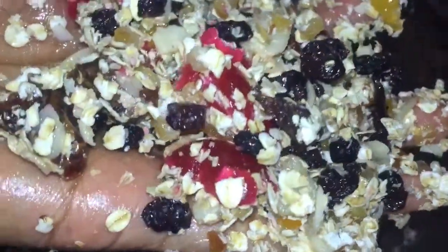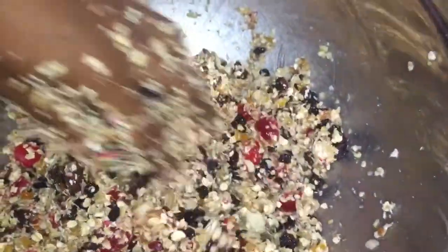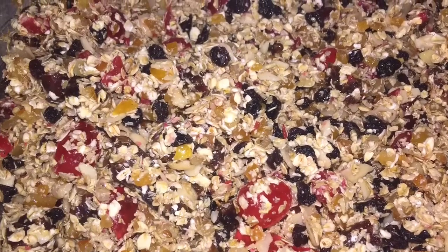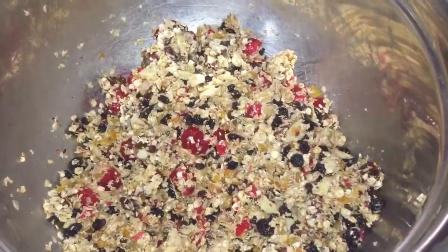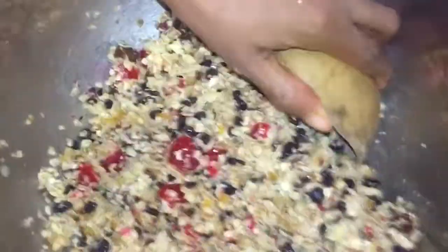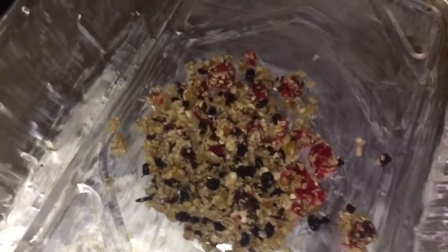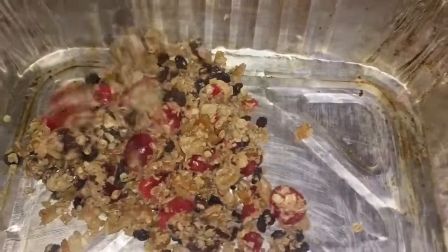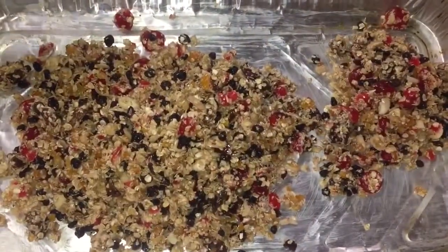At this time my oven was preheating. We're going to bake this for 23 to 24 minutes, and at 8-minute intervals we're going to remove it from the oven, stir it around, and put it back in. Once everything is coated, I am going to place it in my baking pan. To make it easy, you can use parchment paper so there won't be much cleaning, but I am going to dispose of this pan when I'm finished.